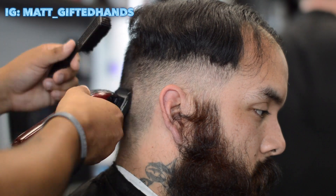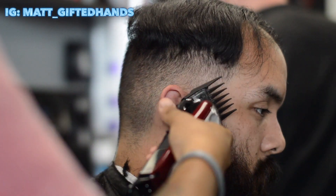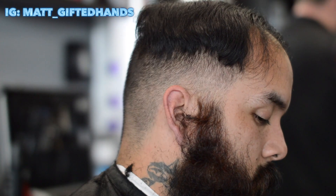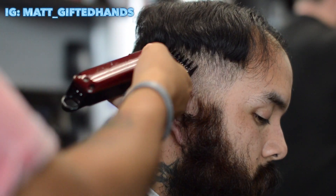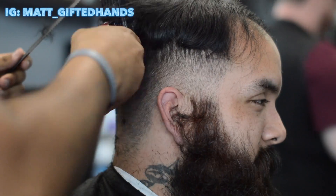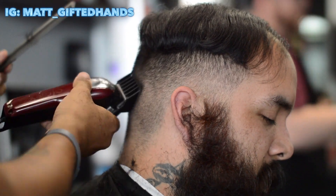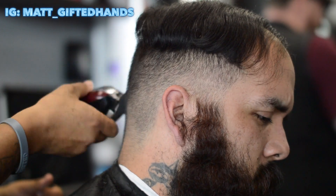The whole time my boy Nick is like second-guessing going through with it — doing the number three on the beard. But hey, we did it and it looks dope. He started a new job out here in Florida, so big ups to him. Now he looks professional after this cut, and he got a lot of compliments in the shop as well. I think the haircut came out dope.